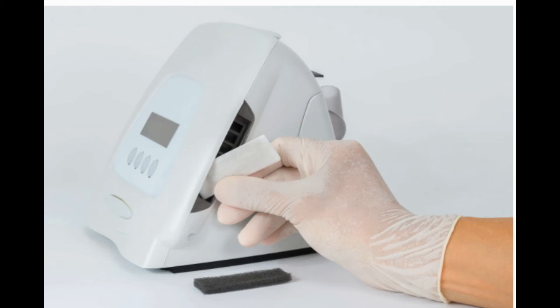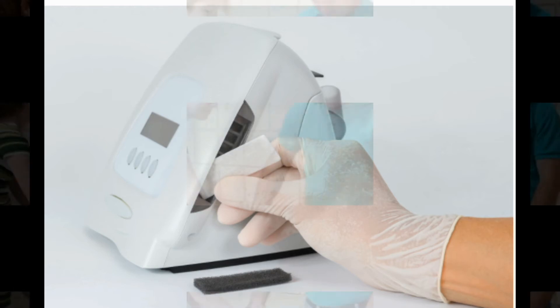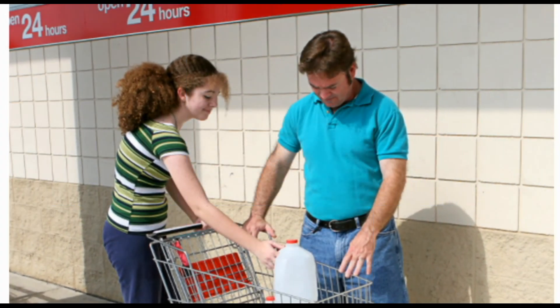Change filters. Most CPAPs have two filters. Clean the black or gray non-disposable foam filter once a week in mild soap and water, then hang it up to dry. You can replace the finer white filter once it starts to look gray and dirty. CPAP filters are cheap, so replace them once every month or two, or as needed.